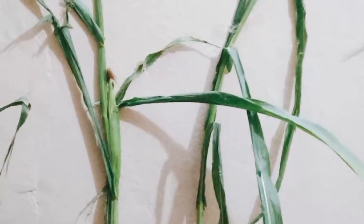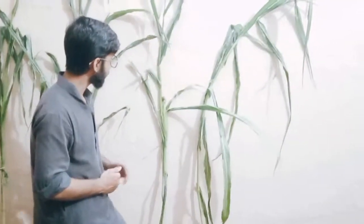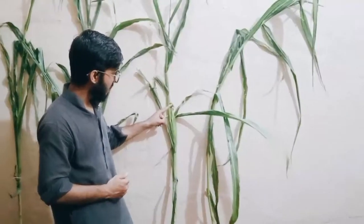Each spikelet consists of two flowers, while one is fertile and the other is not fertile. The pollen tube, which is actually silk, is receptive throughout the length.